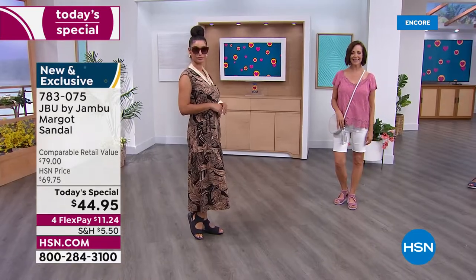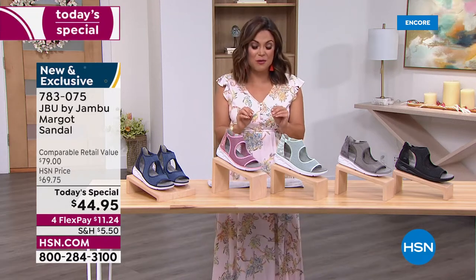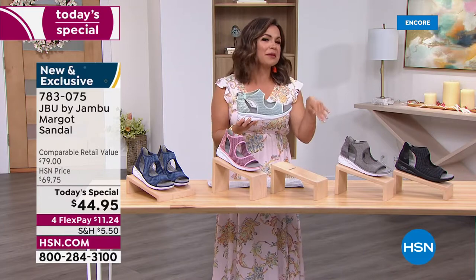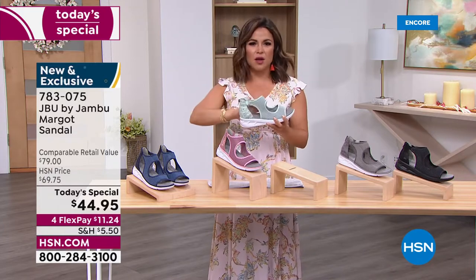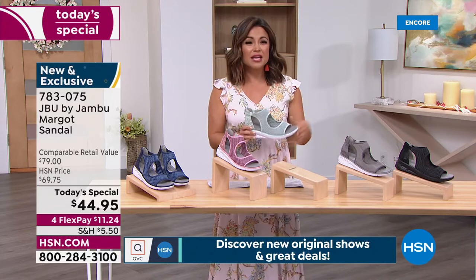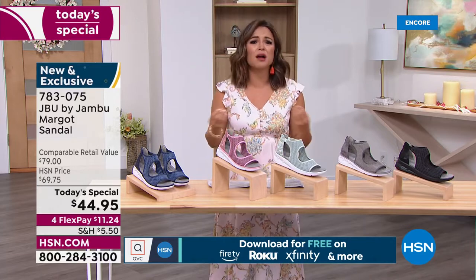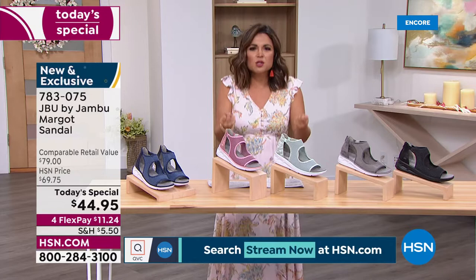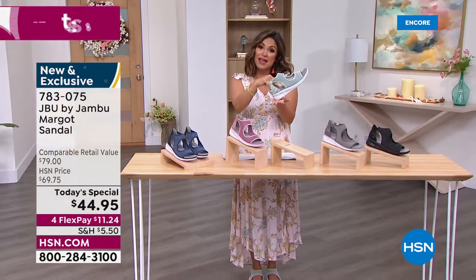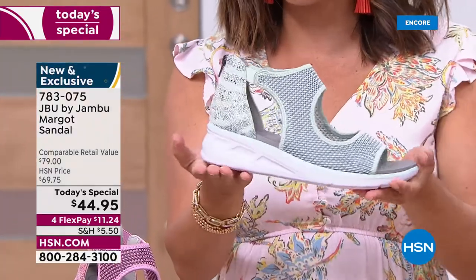At 6.2 ounces — not even half a pound — when you get them home don't think there's nothing in the box, that's how light they feel. Just open it up, slip them on, and have fun trying these on with all your spring and summertime outfits. It's amazing how changing one accessory can make it feel like you have a new wardrobe. Every time you walk, it almost feels like little trampolines — that bounce back — especially out sightseeing, on pavement, with shock absorption.